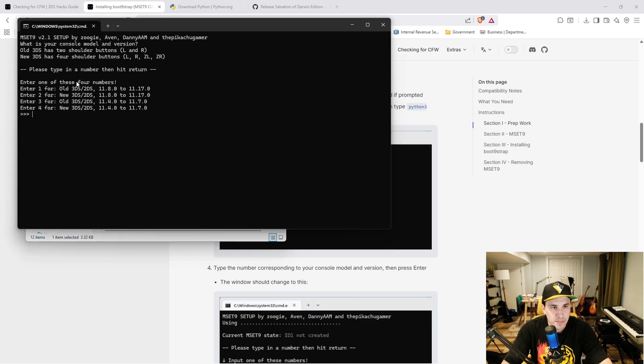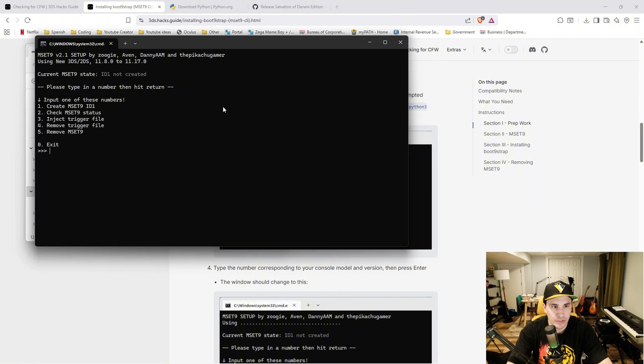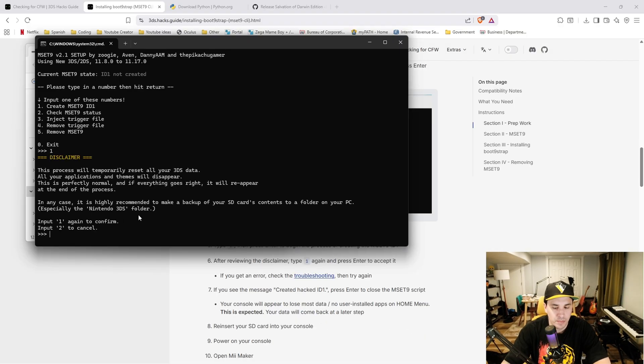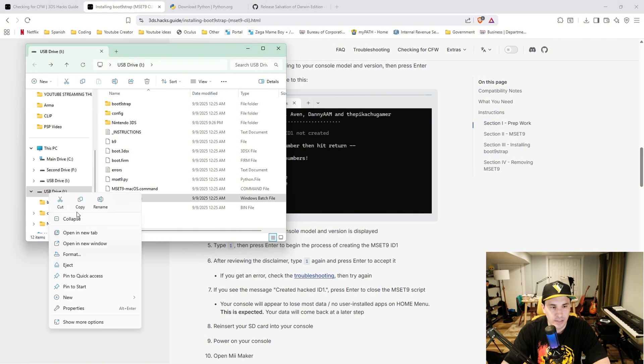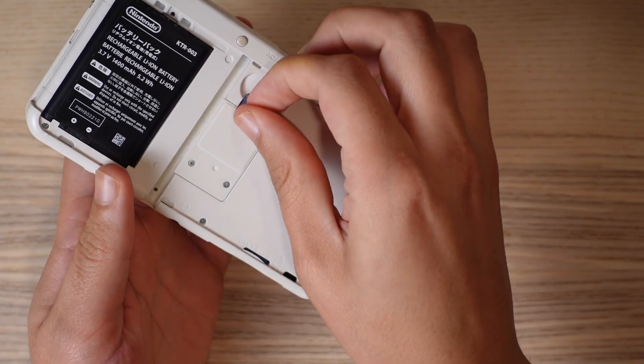Read the options presented. Mine is a new 3DS running 11.17, so I'm going to type 2 and hit enter. Type 1 and hit enter, then type 1 again to confirm and hit enter. It should say OK next to 'created hacked ID 1'. Press enter to exit. Now right-click your micro SD card and eject it, then put the micro SD card back into the 3DS and power it on.